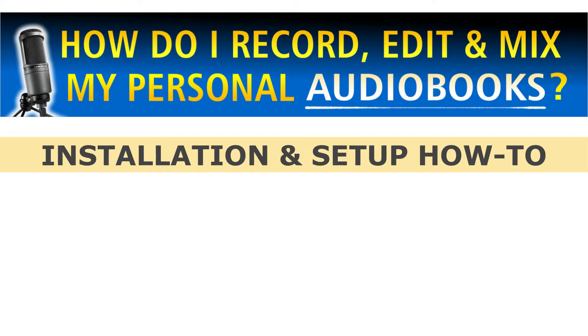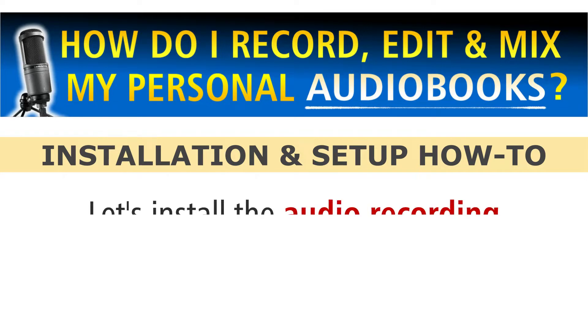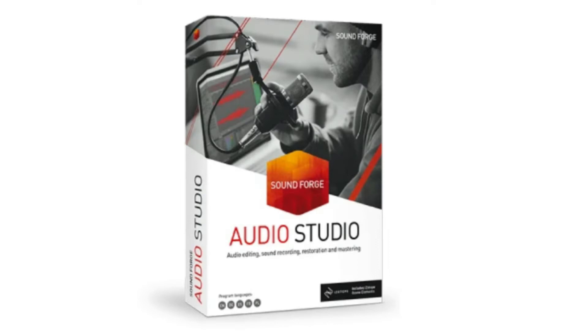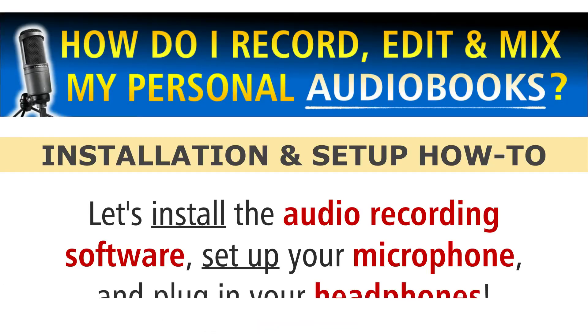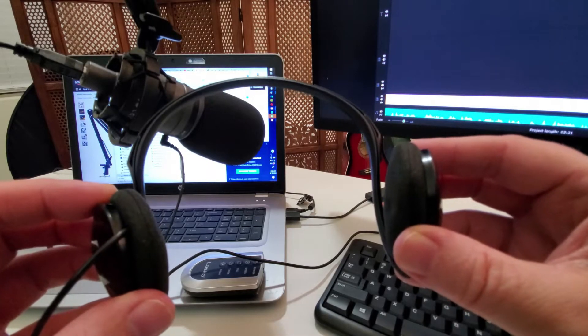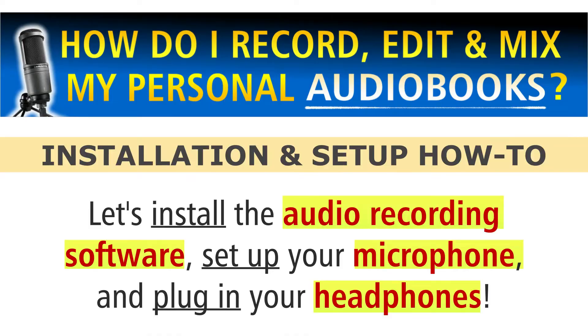In this series on how I record, edit and mix my personal audiobooks, let's install the audio recording software that I use, SoundForge Audio Studio, let's set up your microphone like mine, and plug in your headphones to listen to your audiobook for all kinds of reasons. So you can start recording your audiobook at home like I do.